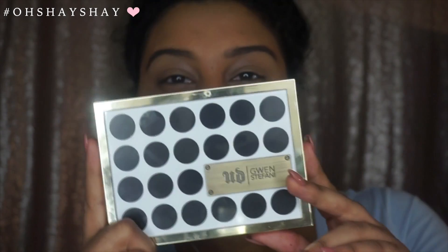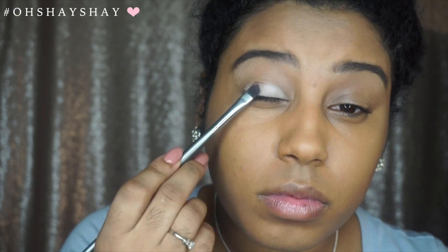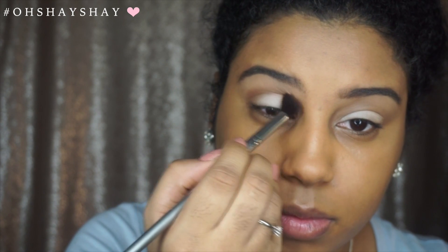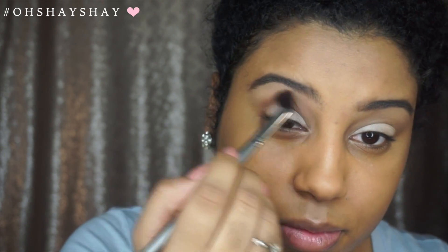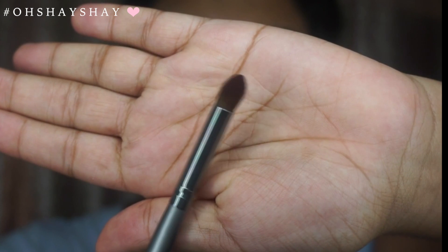I'm going to take this Urban Decay Gwen Stefani palette and pick up the shade Skimp, applying it with an eyeshadow brush from BH Cosmetics. All the brushes I use in this video are from a set I bought from BH Cosmetics. Now I'm going to pick up the shade Zone from the same palette with a blending brush — this is a light brown shade and I'll be using it as my transition color. Then I'm going to pick up the shade Punk with a crease brush and pack that color in the outer corner of my eyes to start creating that smoky effect.